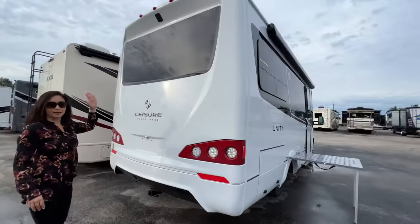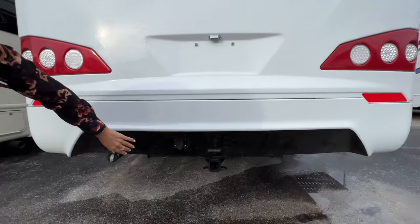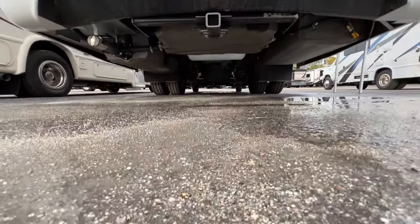Moving to the rear: backup camera above, tow hitch below with a seven-pin connection, and take a look at the clearance.